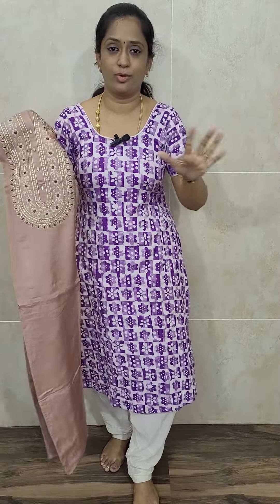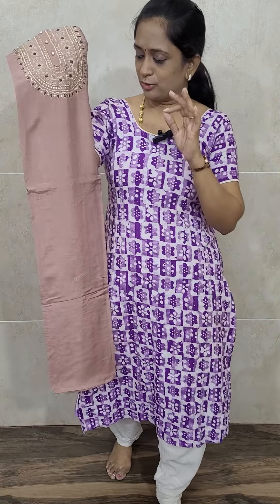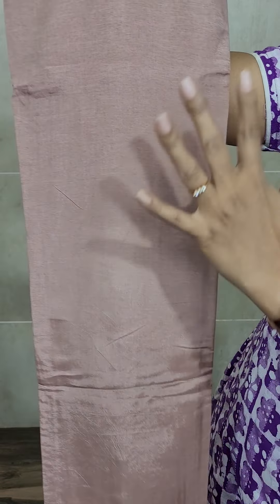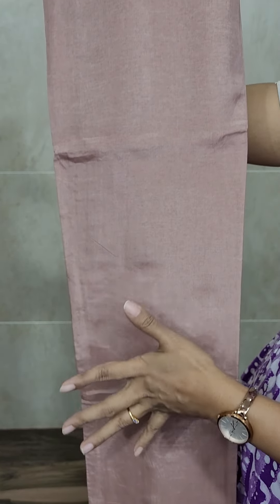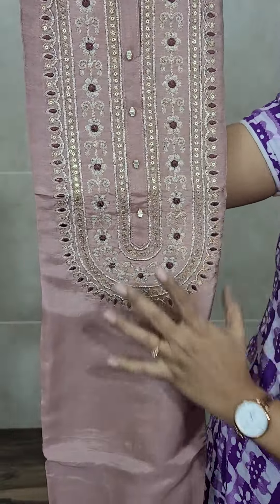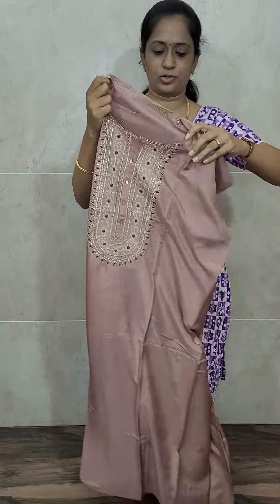And now the most beautiful piece. It is very simple, but of a very beautiful color — a light skin tone, mauve shade. It is of Dola Silk fabric. The body portion is completely plain, and in the yoke, you will be getting a simple, neat embroidery work.